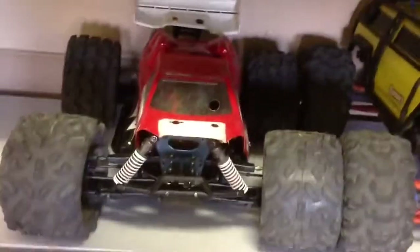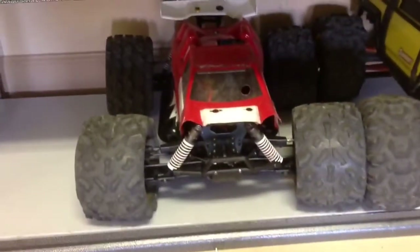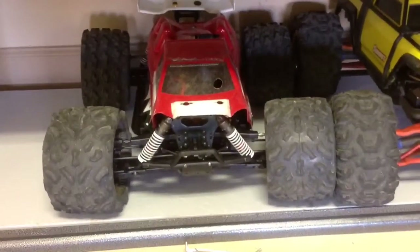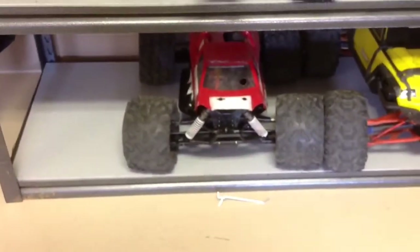This vehicle right here I named my Masher. What it is, is a Jammin Truggy with a buggy chassis. When you pull it out it actually looks like a square — it's a hilarious vehicle. That is a Summit. It's got a Mamba Monster in it.